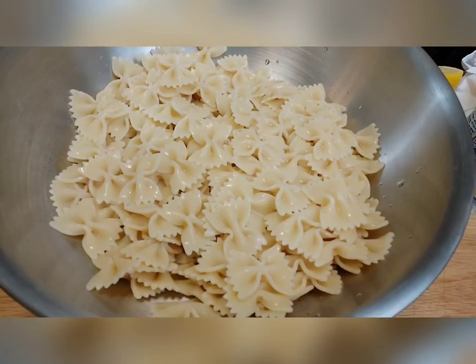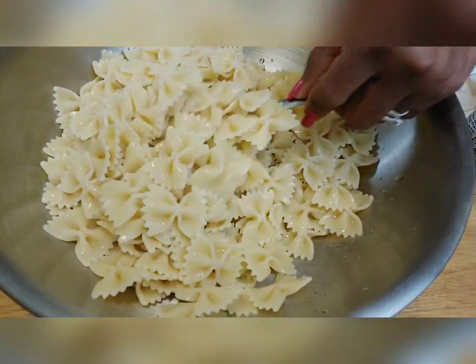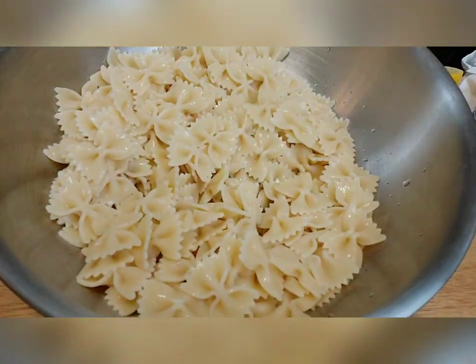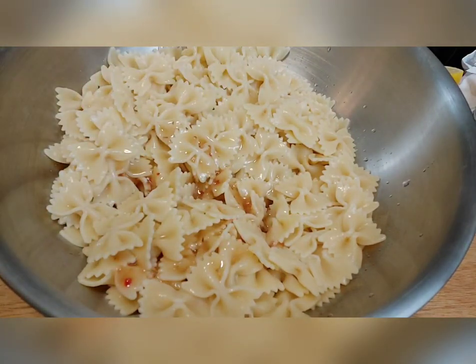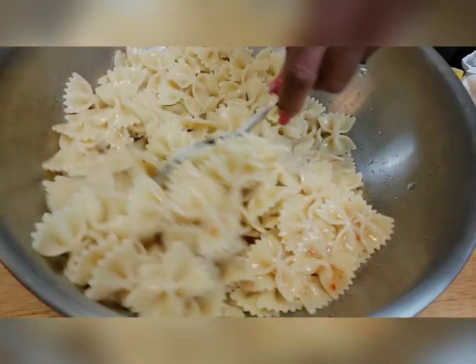Okay y'all, our pasta is ready — it boiled for about 10 minutes on high. This is the consistency I like: firm but tender, not mushy. To stop it from sticking together, you can use olive oil, but I'm going to substitute and use zesty Italian dressing. I'm not going to shake it up because I want to use that oil that separates to the top — about two tablespoons of that.